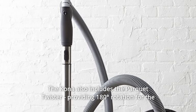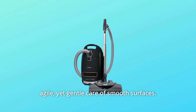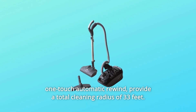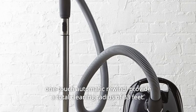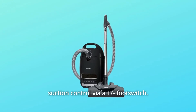The Kona also includes the Parquet Twister, providing 180-degree rotation for agile yet gentle care of smooth surfaces. A telescopic stainless steel wand and long electrical cord with one-touch automatic rewind provide a total cleaning radius of 33 feet. The Kona is also equipped with a deluxe comfort grip handle and six-stage suction control via a plus/minus footswitch.